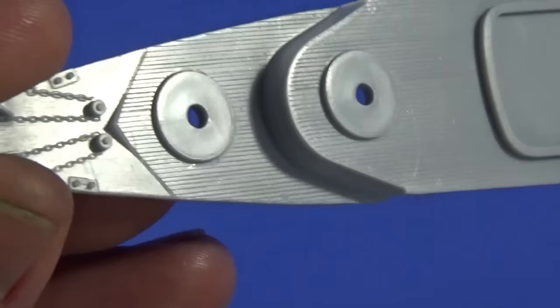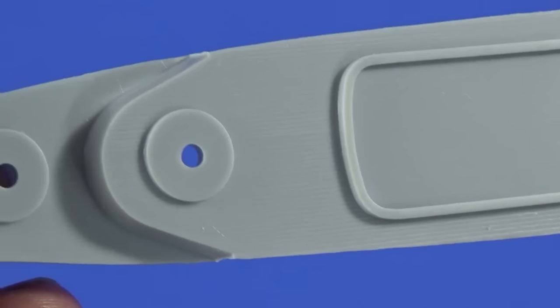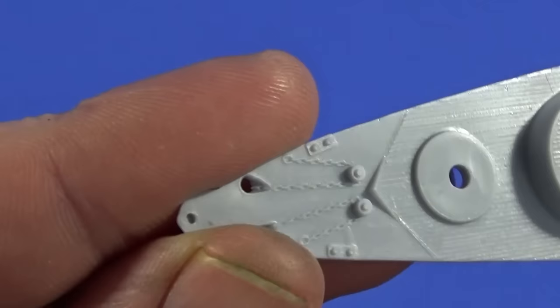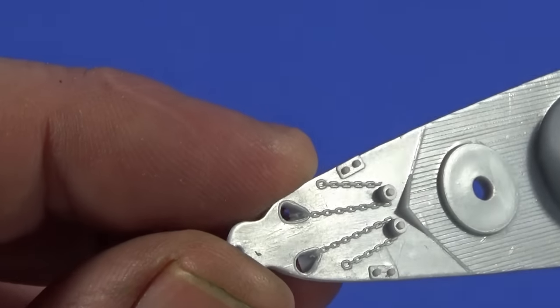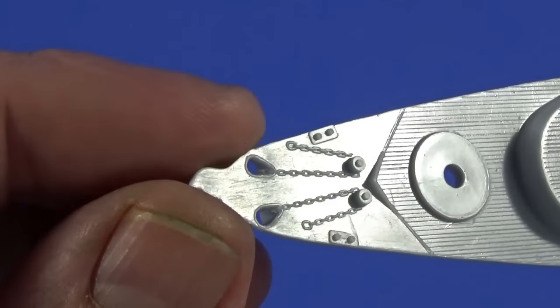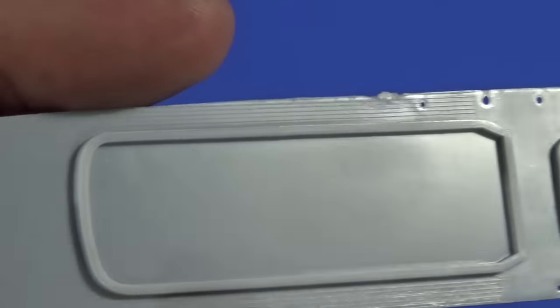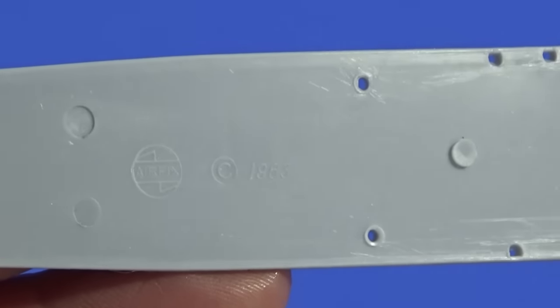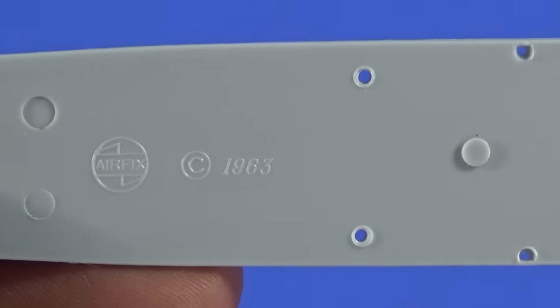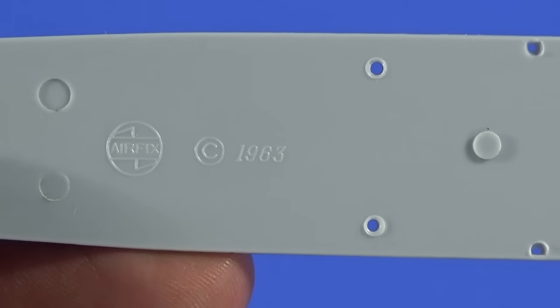If we look at the deck moulding, the planking's moulded, which is quite nice — that would look okay. Up here things like the chains are moulded; I'll probably replace those chains depending on how I feel, how the build is going, and how I feel about photo etch in general at the time. But there we have the date: 1963. Excellent.